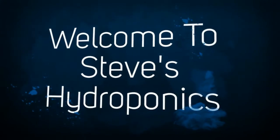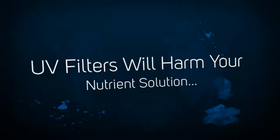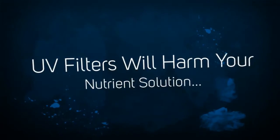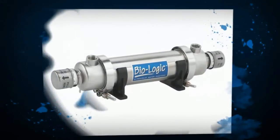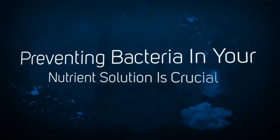Welcome to Steve's Hydroponics. UV filters will harm your nutrient solution. Removing bacteria from your nutrient solution is crucial if you want to have a healthy crop. A UV filtering system will do this for you,